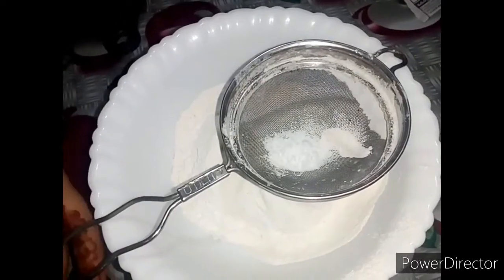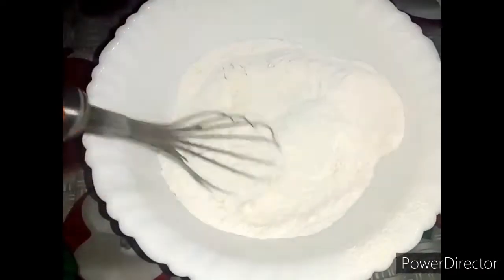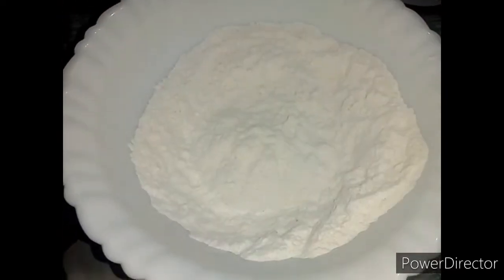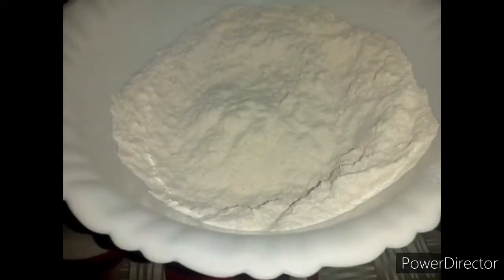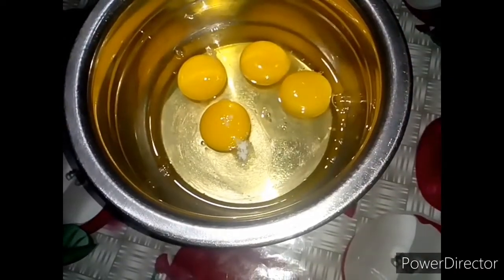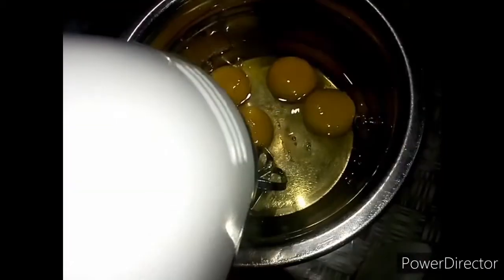Let's mix the baking soda. Let's mix this in as well. Mix the baking soda for 4 minutes, then mix the cream ingredients and the baking soda together.